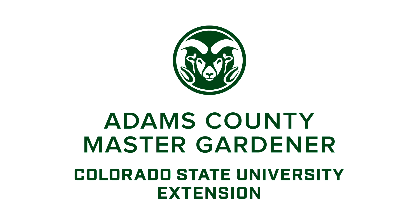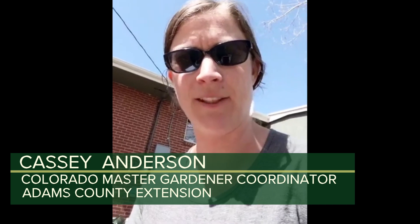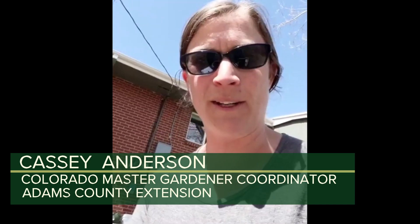Welcome everybody to our next Facebook live from Adams County Extension. I'm Cassie Anderson, I manage the Master Gardener program in Adams County. Today I'm going to be talking to you about setting up and installing a drip irrigation system — what you need to make sure you're going to have success, from the component parts to hints and tips.